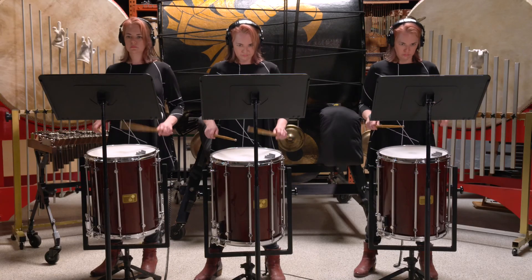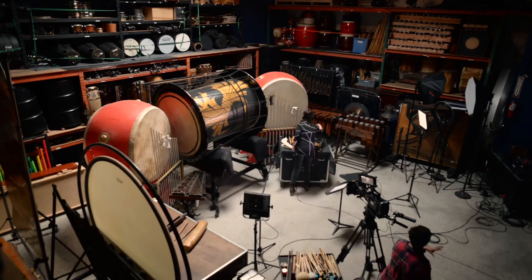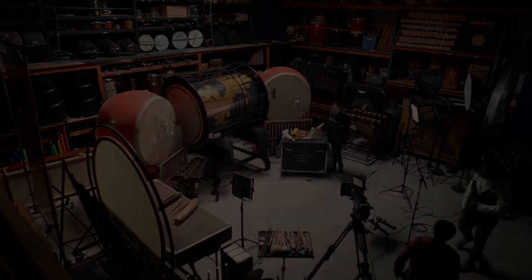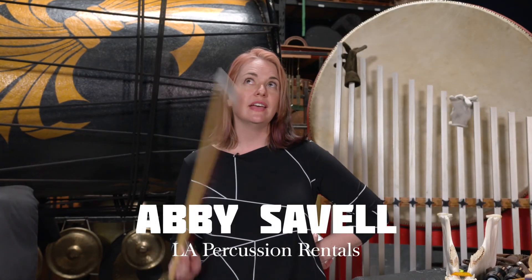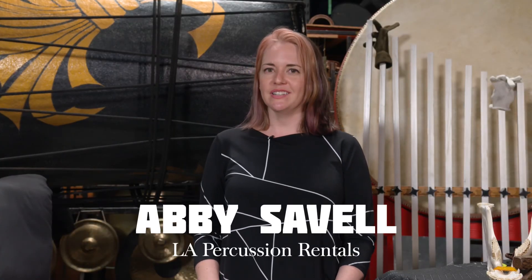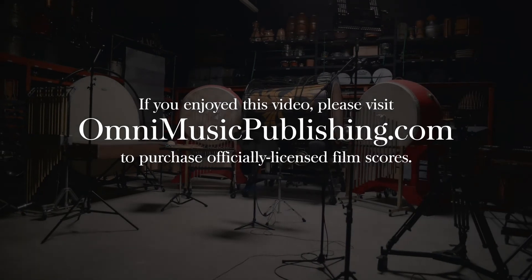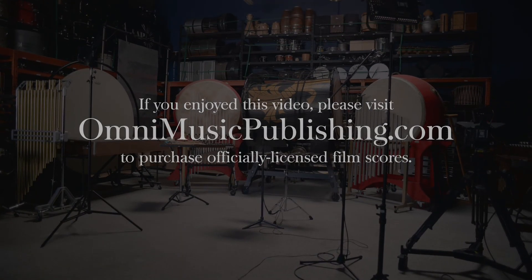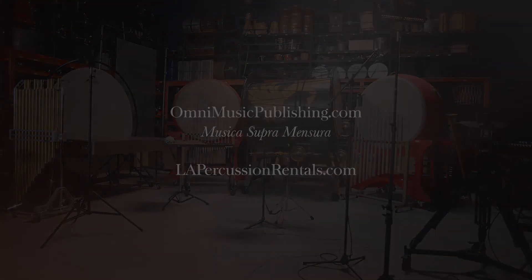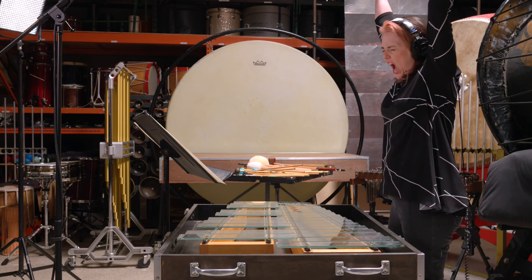This video only scratches the surface — there are many percussion instruments that appear in the Omni Music Publishing books, and these are just some of them. This video is merely to shed light on instruments that aren't normally featured: how they sound individually and within the context of a cue. I hope you've enjoyed this video, thank you for watching. If you like what you see here, push subscribe and hit that bell, because that action helps me be able to create more content.